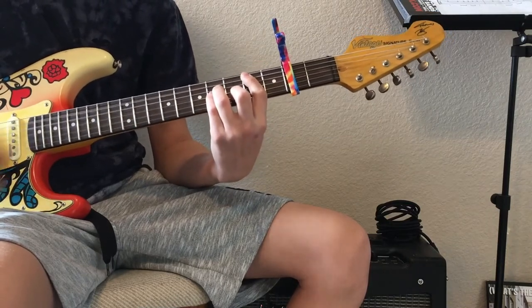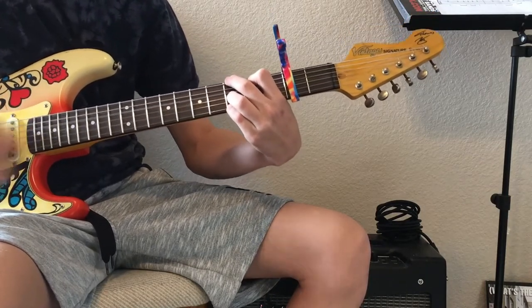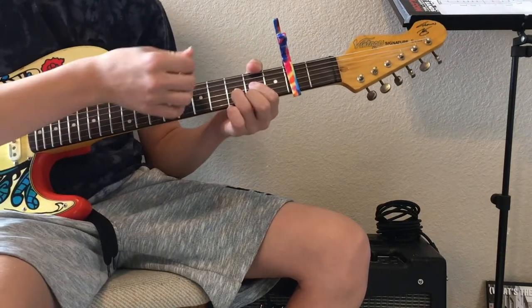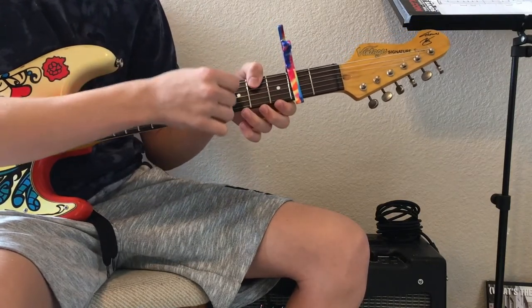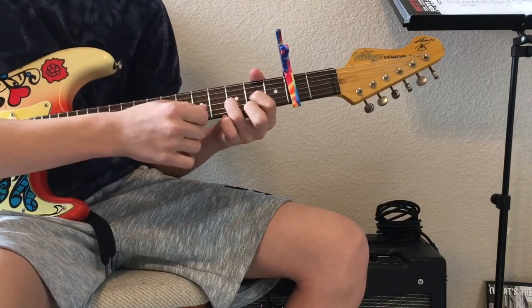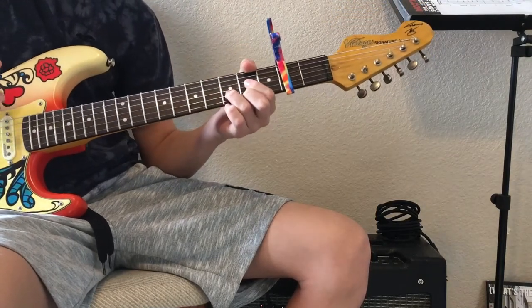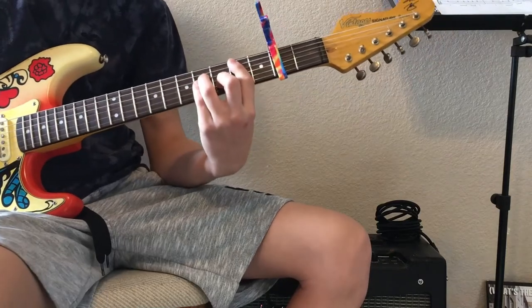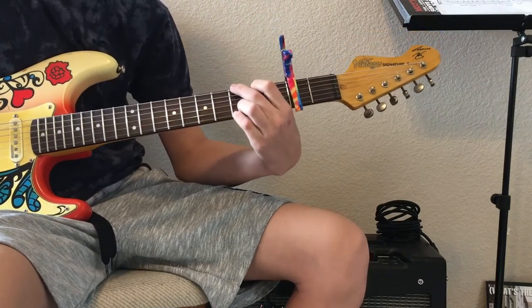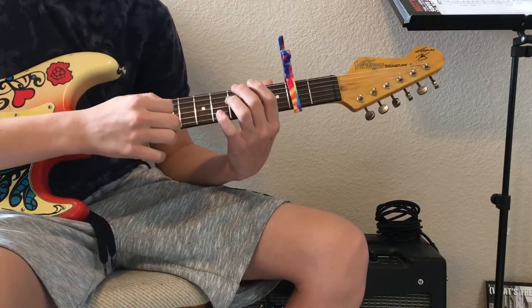And then you go to the D chord — mute the top two strings, then 0 on the D string, 2 on the G string, 3 on the B string, 2 on the E string. You're going to hold it for two bars each. And then you're going to do that with B minor, which is just a power chord. And then you're going to go to the G, which is 3, 2, 0, 0, 2, 2.